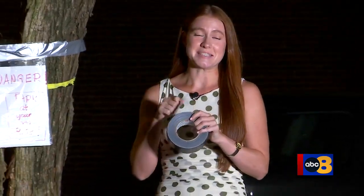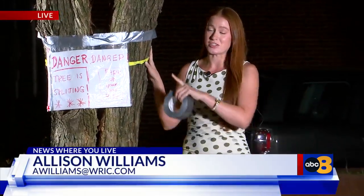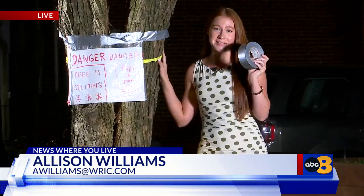This is a sticky situation. When Ed Williamson noticed what he thinks is an elm tree start to split down the middle, he used what he thought was best to protect his home and used duct tape.